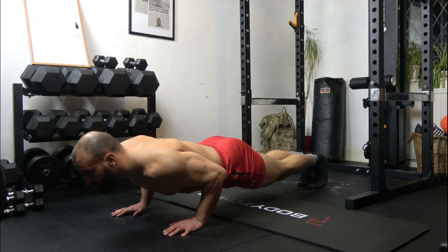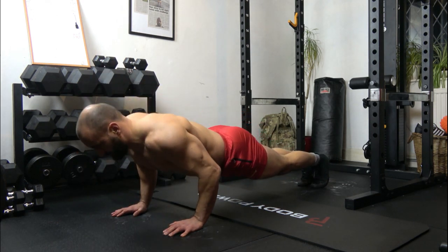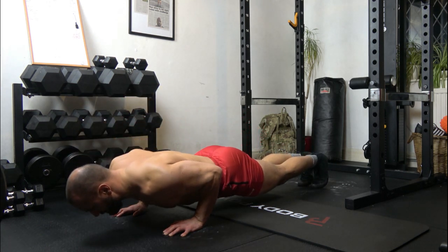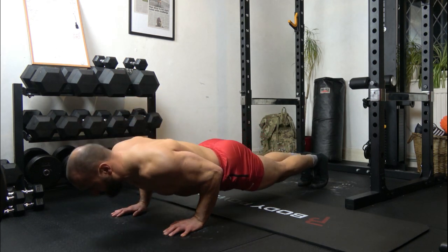1: 1, 2, 3, up. 2: 1, 2, 3, up. 3: 1, 2, 3, up.